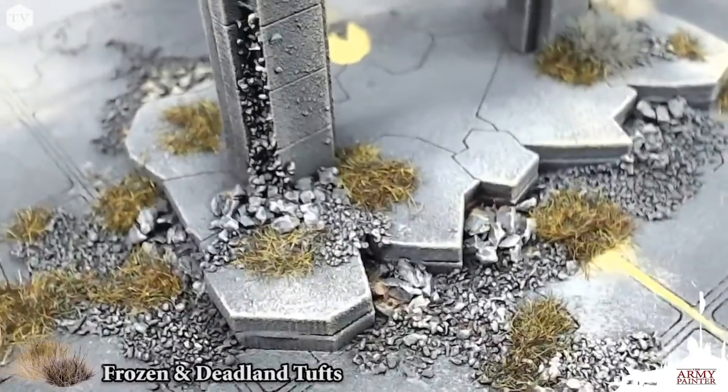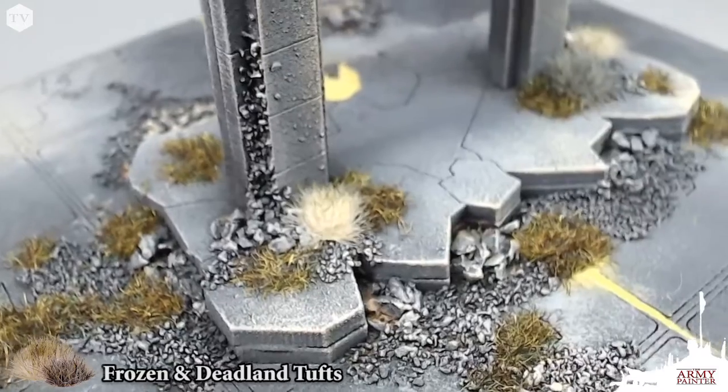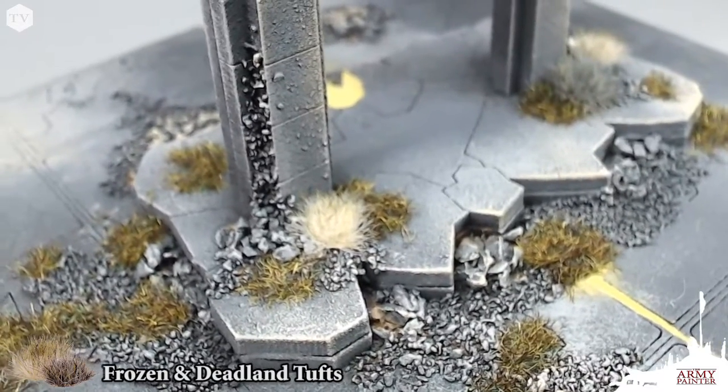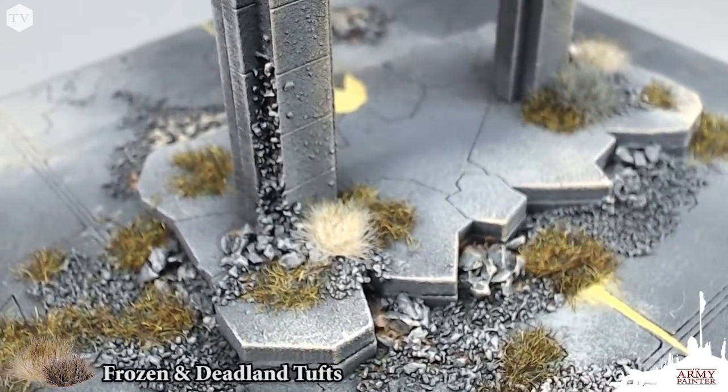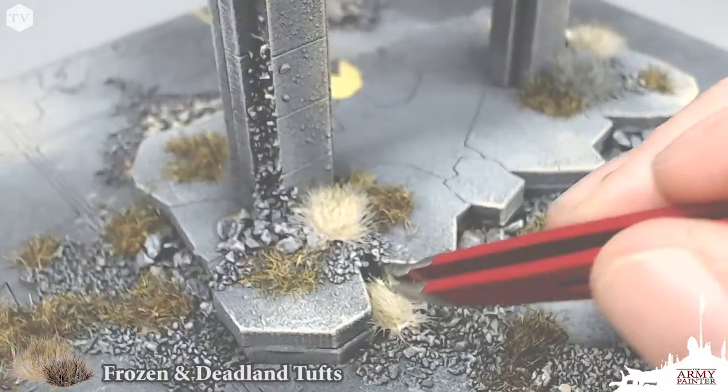Our Battlefields Tufts are a great and quick way to add realistic effects to your basing and terrain projects. Using Deadlin and Frozen Tufts, I'm just going to apply these sporadically using our Battlefields Basin Glue to the areas of the model that I see fit.